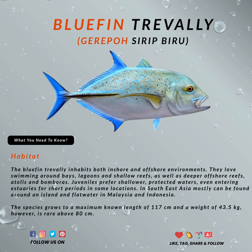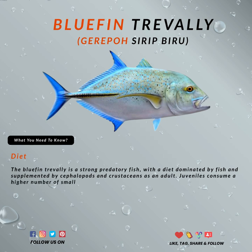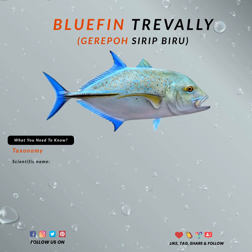Anglers mostly hunt bluefin for the game of it, but some people also do so for the meat. You can hunt them anytime because they can be found hanging around islands, water breakers, drop-offs, bays, lagoons, and shallow reefs.